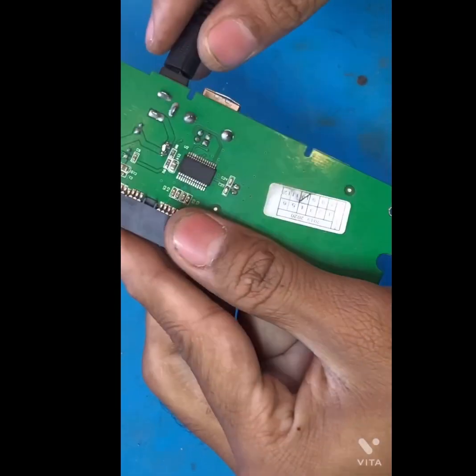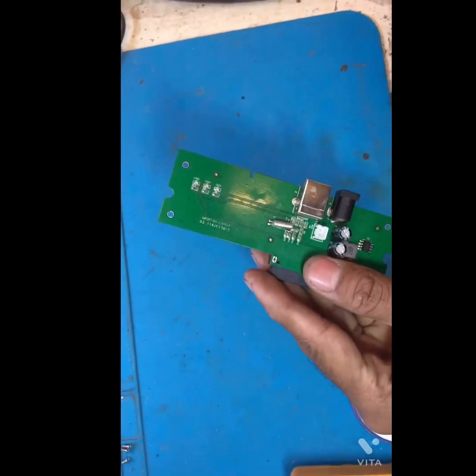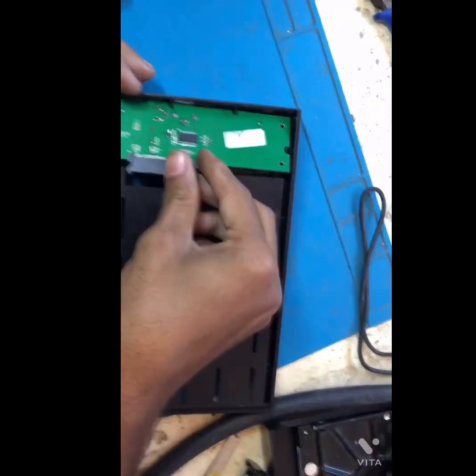Look, this USB 2.0 HDD enclosure turned on. No need to connect the on/off switch pin.